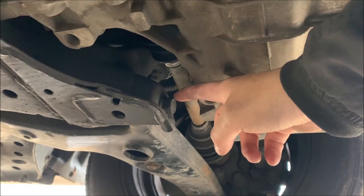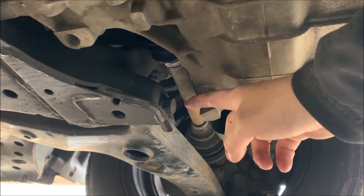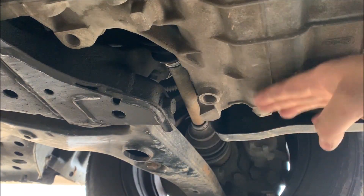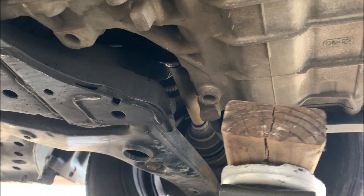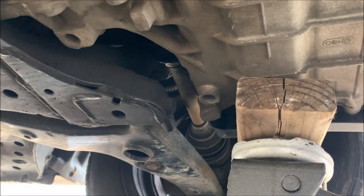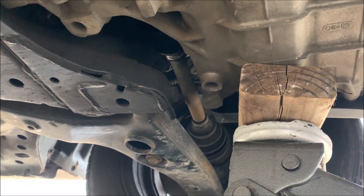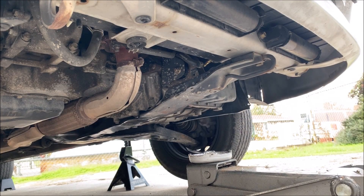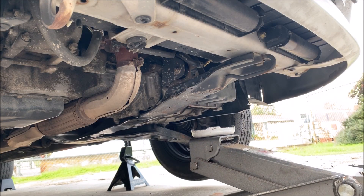The procedure for the driver side is the same as the passenger side, except for one thing — the transmission is in the way to take off the nut. With a block of wood on top of the jack, I'm going to lift the transmission high enough just to take off the bolt. Now that both sides are done, you can continue with the repair.